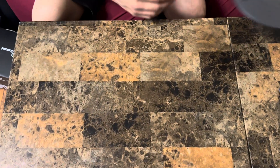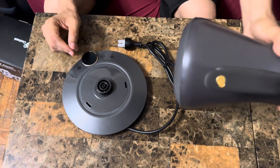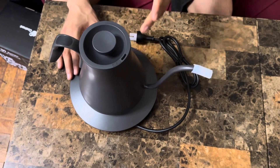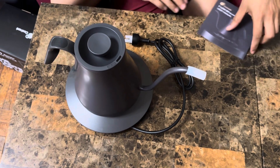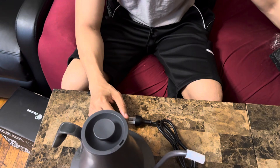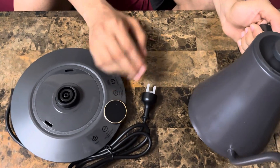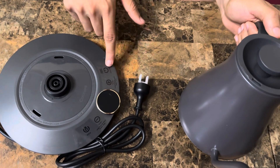So inside, this is the main base of the kettle, and then this is your kettle right here. Look how beautiful it looks. It also comes with the instruction manual. What's cool about it is you can control the temperature — once I plug it in I'll show you guys more on that.